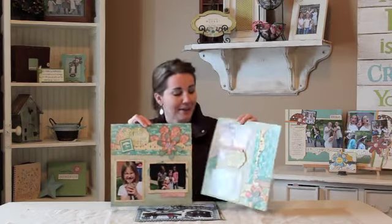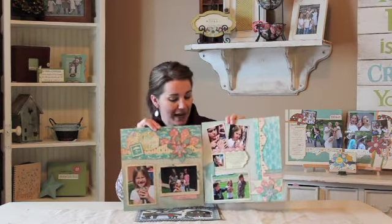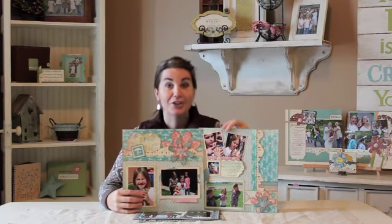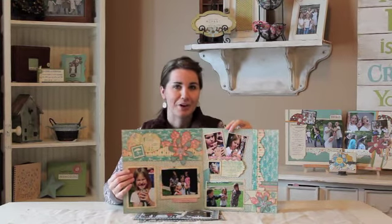They have great paper and this is one of their spring lines from their season set. This page was designed for the Right from the Heart, which is every Wednesday on the blog. So we're basically going to inspire you to be a little bit more creative in your journaling and encourage you to journal on your pages, because I know some of us have a love-hate relationship with journaling, but overall it's really important.